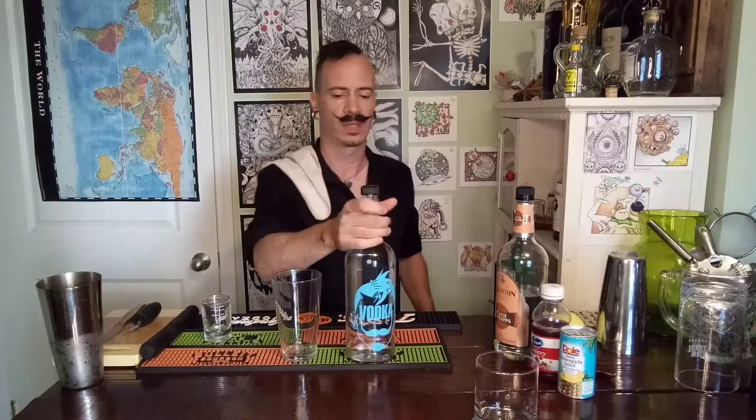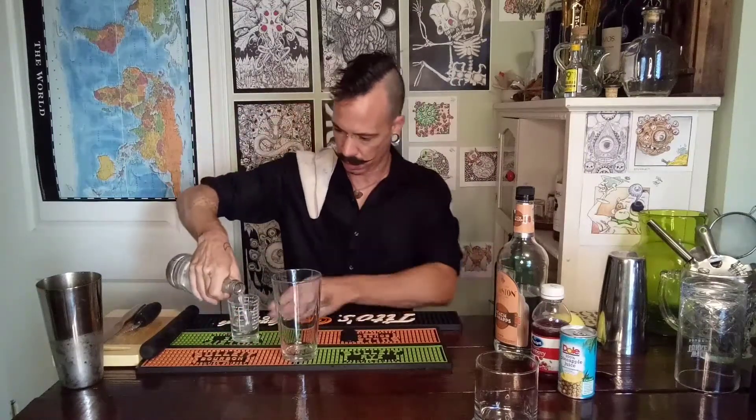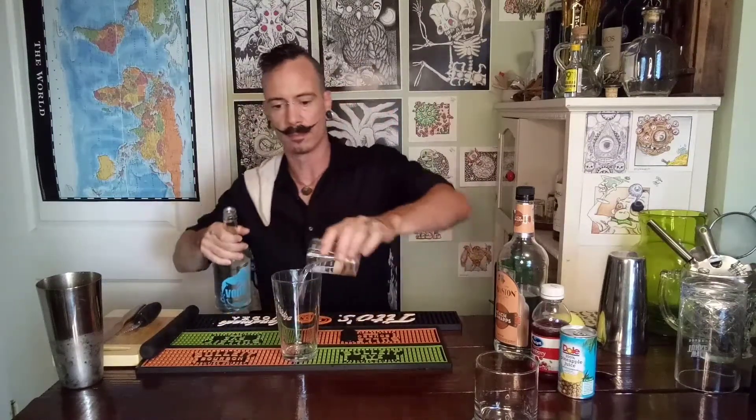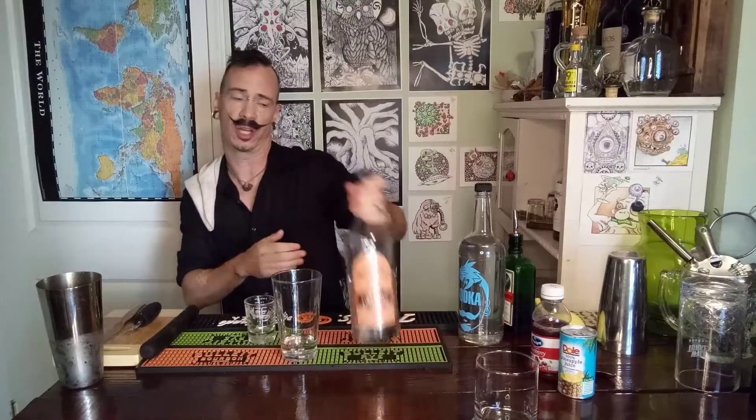Just like sex on the beach, we are going to start off with one and one-half ounce of vodka. I'm going to do one ounce of some good old peach schnapps.